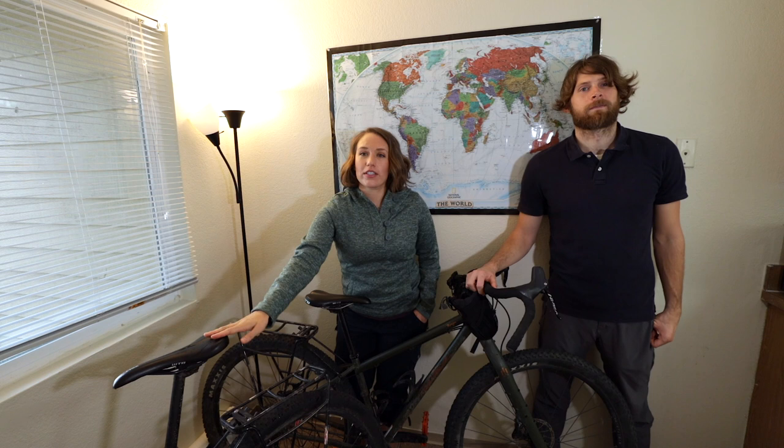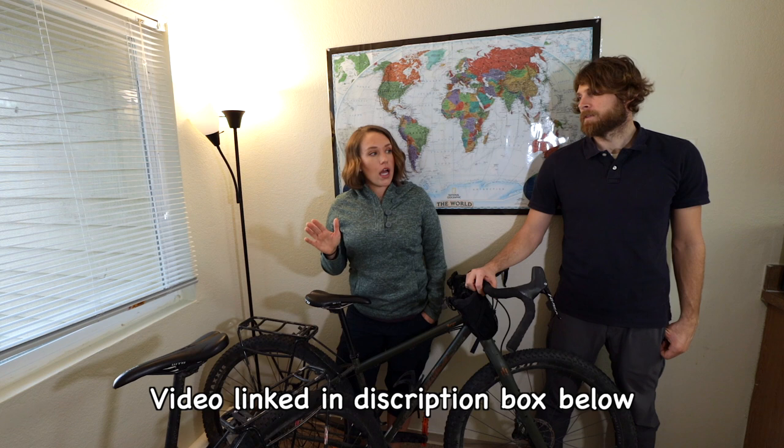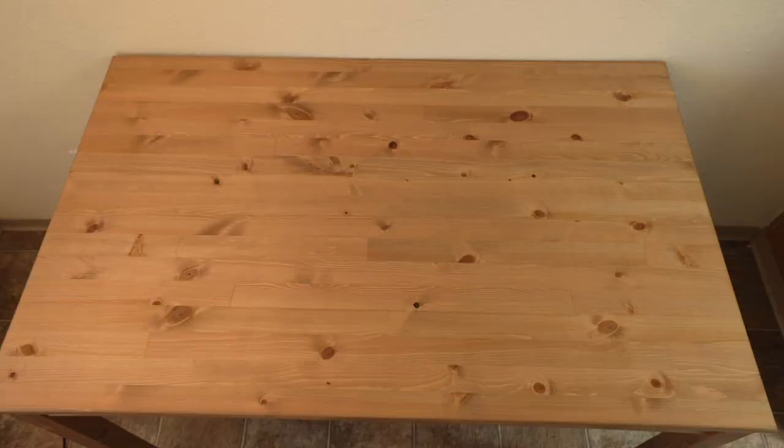Real quick before we dive into our gear list, everything we mention will be linked down below. We spent so much time talking about the bikes that we posted a separate video — we opted for the Salsa Fargo, and you can hear all about the pros and cons we experienced in the video linked in the description.